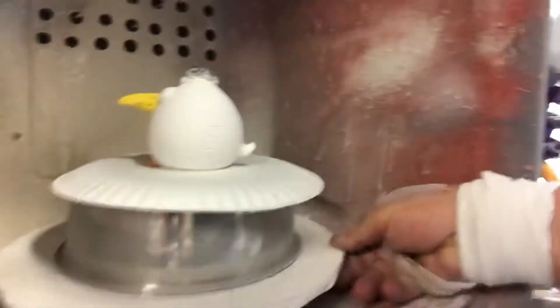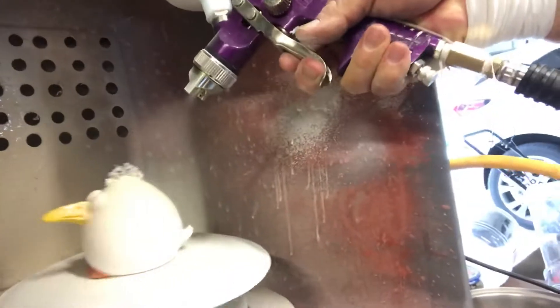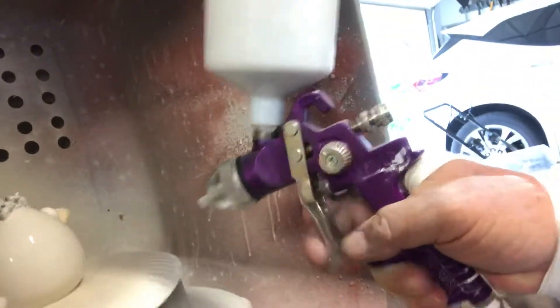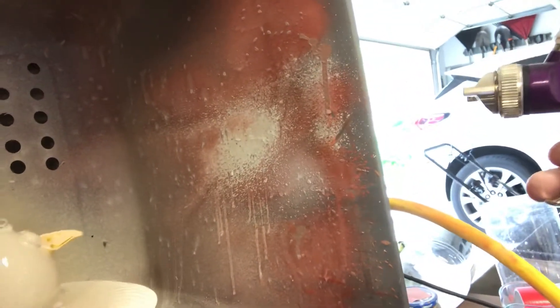I'm doing a really quick video on how I glaze these little ceramic egg critters. I'm trying to hold the camera and the spray brush at the same time, which is kind of hard. It's also hard to talk with a respirator on and the air compressor running in the background, but we'll see what we can do.